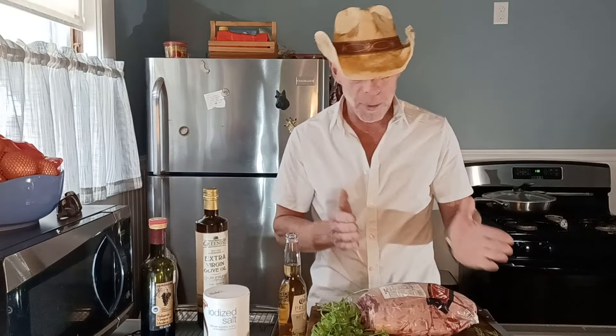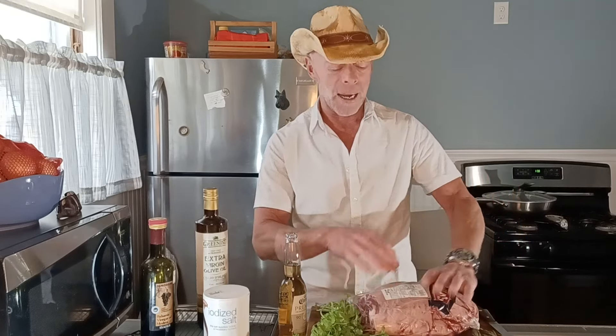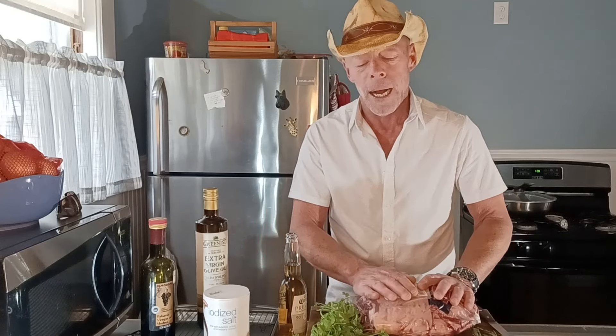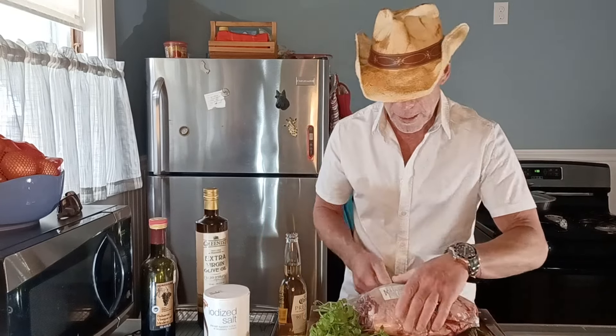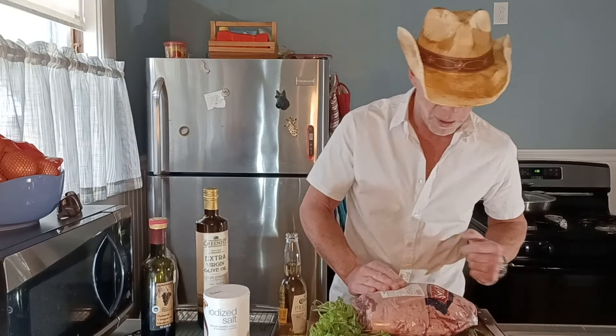This is the leg of lamb — semi-boneless. But if you have a boneless or a full bone-in, it's going to be basically the same thing. Don't worry about that. If you have a totally boneless, I'll do one of those where I wrap it with some items inside as well. So what you're going to need is a leg of lamb. This one is a semi-boneless leg of lamb. It's Australian lamb.